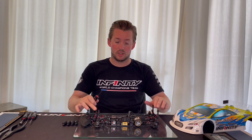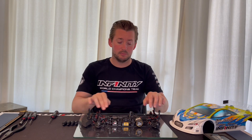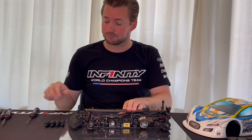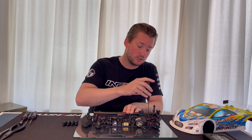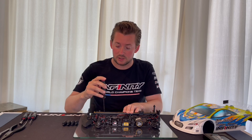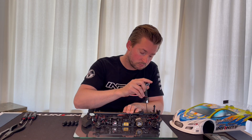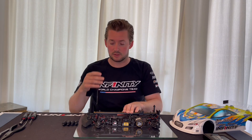So now we have the shock towers tightened to the bulkhead. Now it's time to tighten the top deck. I like to use a straight bone, or as I have here, the width measurement tool from Aromax. In this way I can push down the rear and the front at the same time. Just apply a little bit of push, then tighten the screws moving from the rear to the front as evenly as possible.